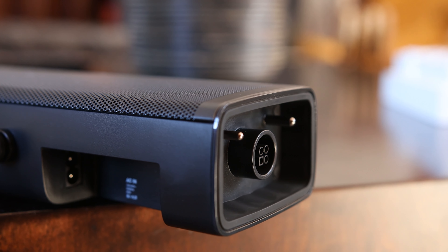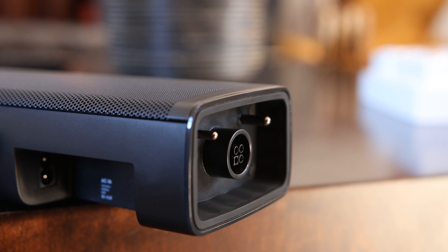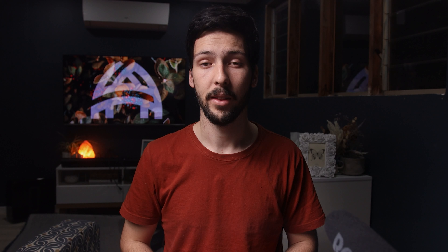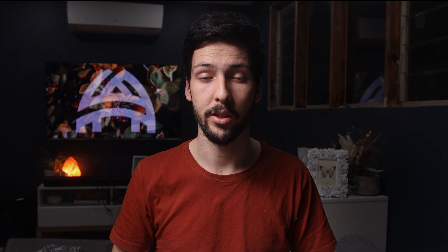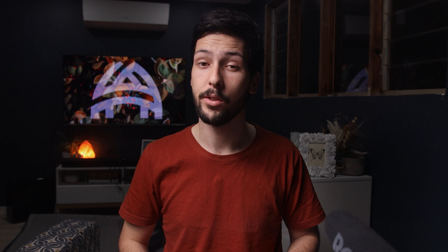On the rear of the soundbar, the port selection includes an HDMI in, HDMI eARC, Ethernet, optical, USB, and a figure-8 socket. There are controls on the top for powering the unit on and off, changing volume and inputs. The front has a nice LED screen which is easy to see from all angles.